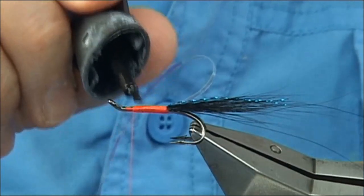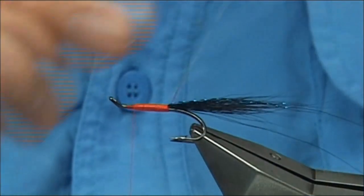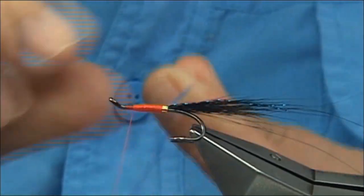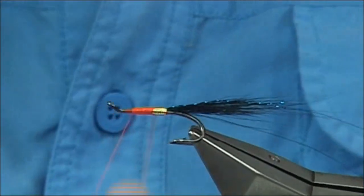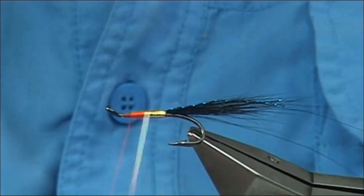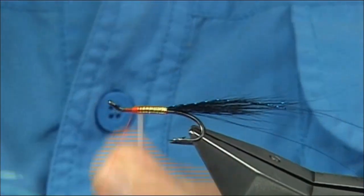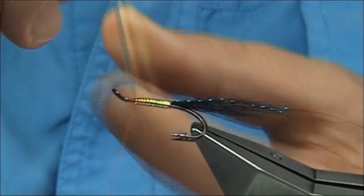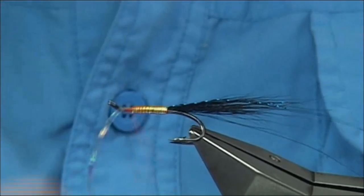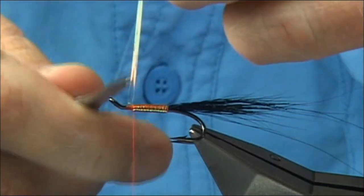This is just Loctite super glue — it's called Easy Brush. Just do one turn in front of the other and work your way up. Take your time. What will happen is, as you wind up, you'll see a small reservoir of super glue going with each turn, until you get to the point where you want to tie off. Nice and tight, then trim away.